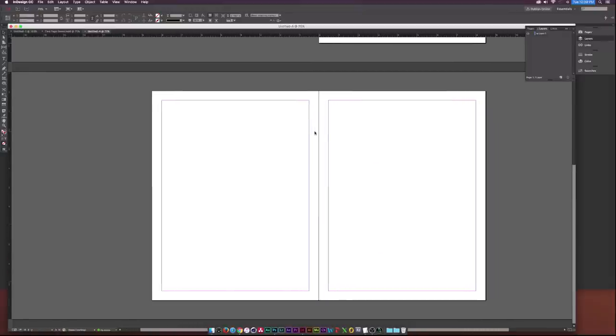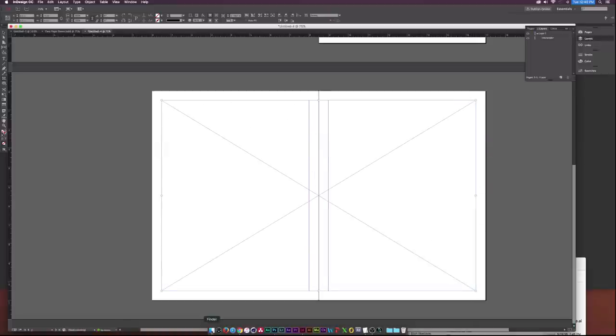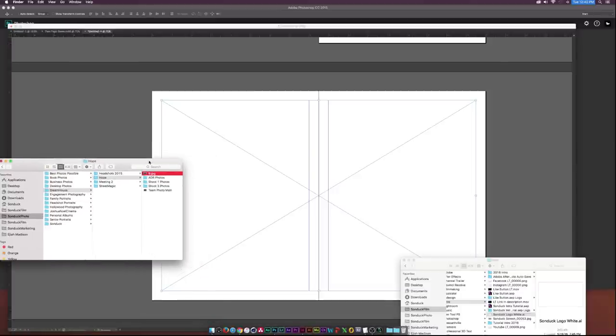As you can see, we have our two-page spread right here. To start things off, I'll go to the Rectangle Frame Tool and use our guides to snap it into place, dragging out a box completely within our guides to get a perfect rectangle. Then I'll go to our folders and pull up our photo to import.